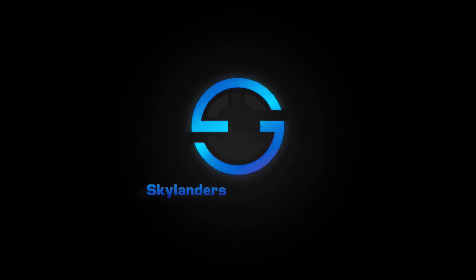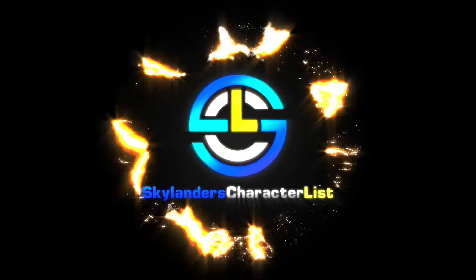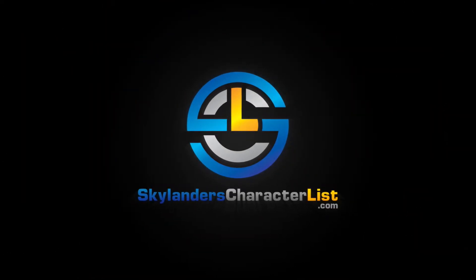Most people just call him Prism Break, but I like to call him by his full name: Prism Break the Bank. Welcome to another episode of Figure Focus, where I, S.C.L. Matt, focus on the figures of one character in the Skylanders franchise. This week: Prism Break.